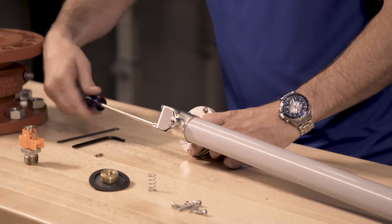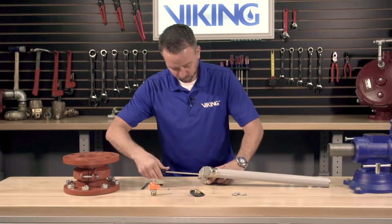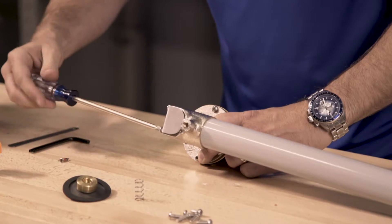First, we will need to remove the screws from the back of the cover to expose the Schrader valve core. With the screws removed, we can now remove the cover.